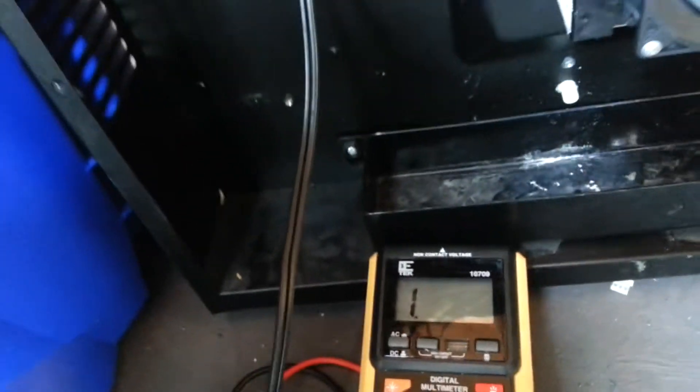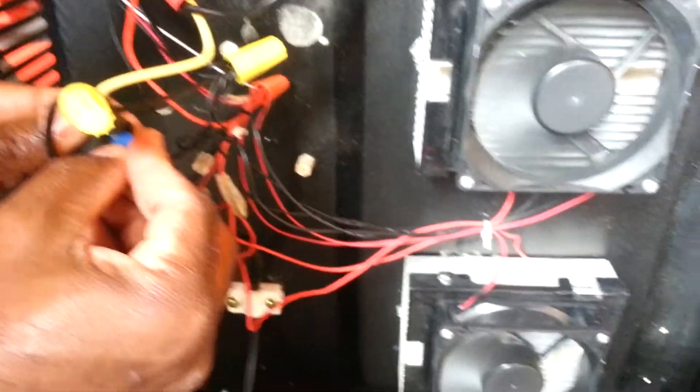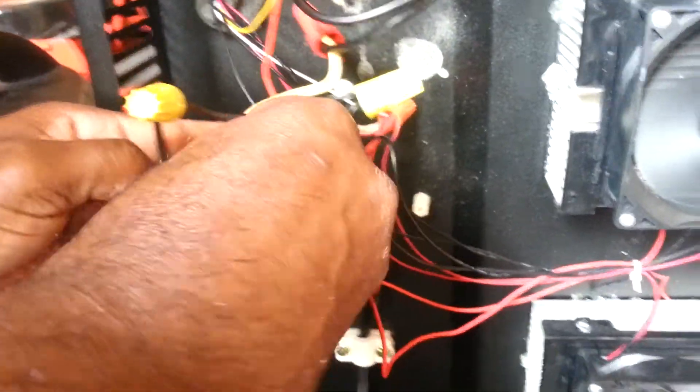I'm actually pulling more amps than it appears. Let me try this 15A fuse and see what happens. I need to go back and check to make sure I know the actual current draw on this thing, but I'll get this fuse pushed in real well.